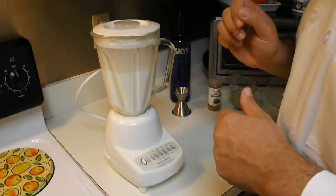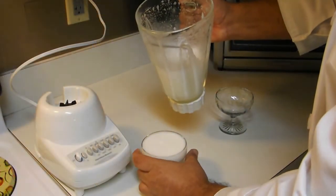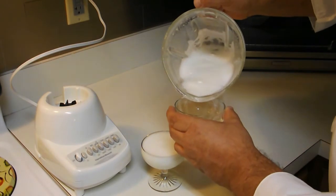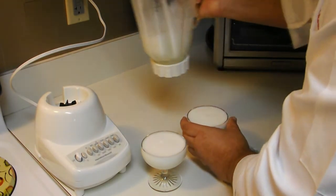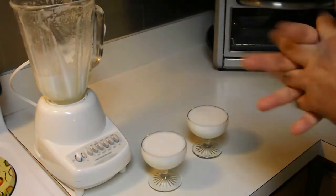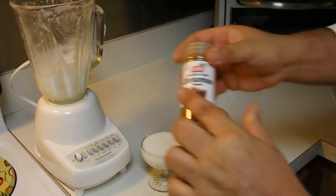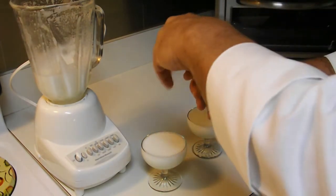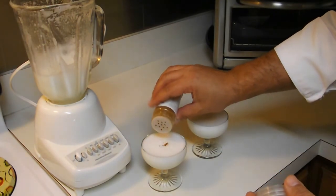Vamos entonces a servir nuestro delicioso vodka sour. Miren qué bonita espuma, qué calidad de espuma ha sacado la clara de huevo. No tenemos amargo de angostura, ¿cómo lo solucionamos? Con canela en polvo. Van a ver qué rico queda — yo les garantizo que les va a gustar.